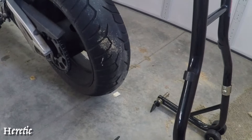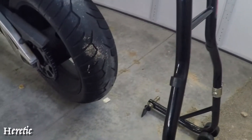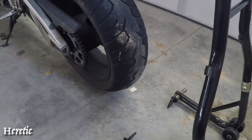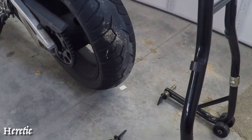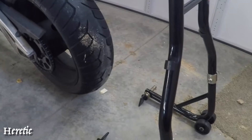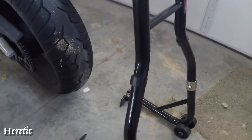Before I begin work, we're going to put it up on this bike stand. It's really hard to do any maintenance on your bike without a bike stand — even simple maintenance like chain maintenance, because you need to spin that back tire to lube and clean it. Very hard to spin a tire when it's not off the ground.